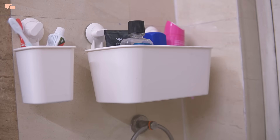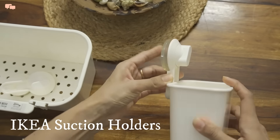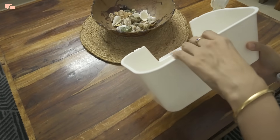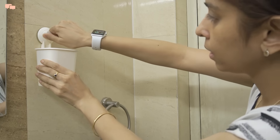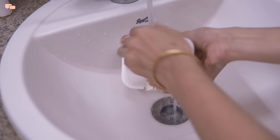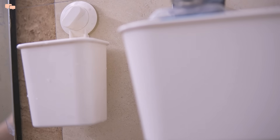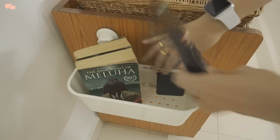These IKEA suction organizers are the most used and utilized organizers in my house. Absolutely renter-friendly, they do not need any drilling or nailing to stick on the wall. The suction is supremely amazing and they remain stuck on the wall. The caddy can be separated from the suction knobs and is easy to remove for cleaning and washing. You can use them in the bathroom, near the sink area, or on any furniture to create extra storage.